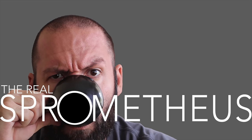Thanks for watching, and if you enjoyed the video, don't forget to like, share, and subscribe. Hit that little bell button for notifications of new videos posted every Friday. Check out my Instagram at sprometheus for content throughout the week, and my blog at sprometheus.com. As always, stay caffeinated.